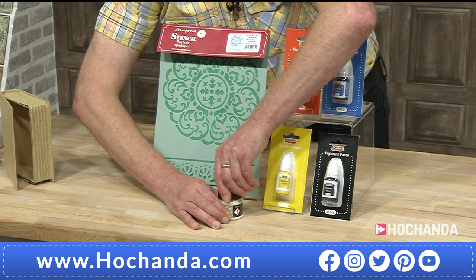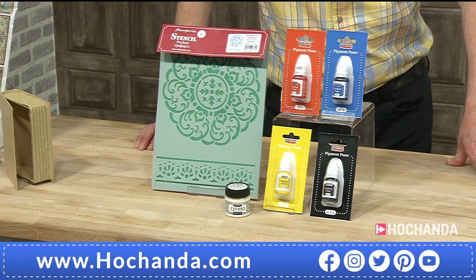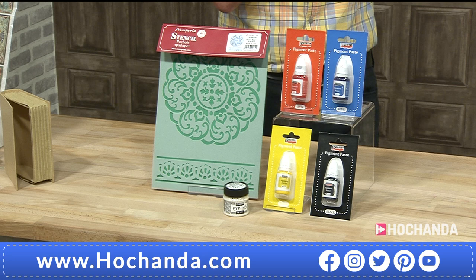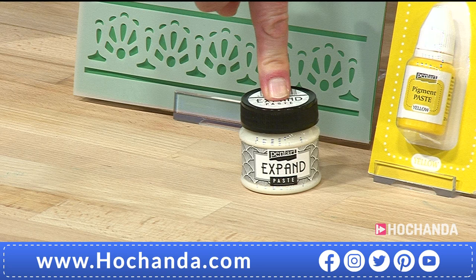You can mix the pigments with a little bit of the expand paste and add that on top. You leave it to dry - 100% dry - and then you heat it, and it expands. Where the expand paste dries clear, you get a little white border around the edge and it puffs up. You can also stamp with it and heat it. It's such a cool product. It's not like a paste - although it's called a paste, it's a very thin, runny liquid, so you don't need very much.